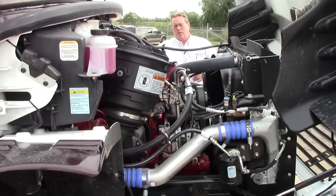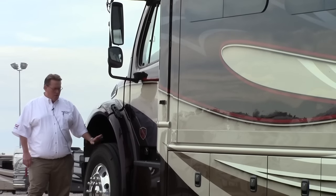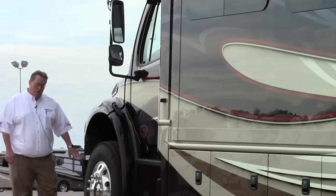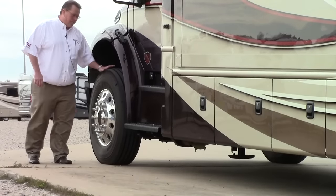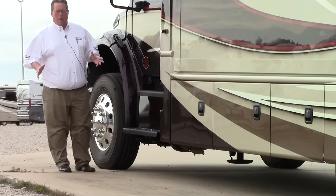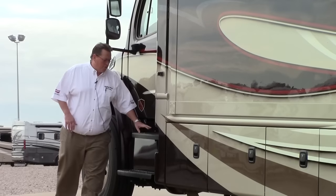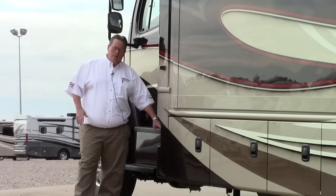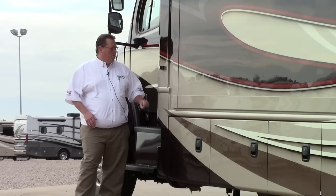Come around and take a look at the driver's side of the Force HD. Notice the size of these tires — we're on 22.5 inch Alcoa aluminum rims, and these tires are 275/80s. This is going to smooth out your ride with no problem with potholes or bumps. Notice the big wide steps for the driver's entry. We've got one of our two fuel tanks right here — one on each side, 50 gallons each. The DEF is easy to get to right here.